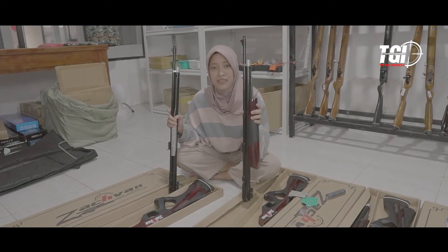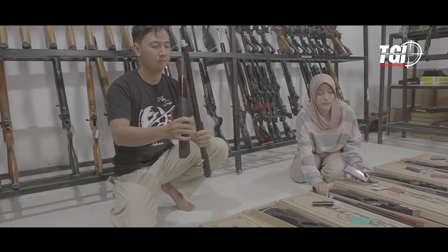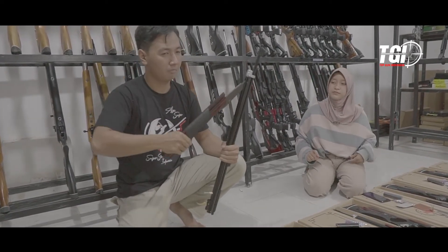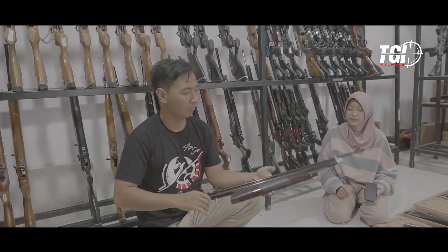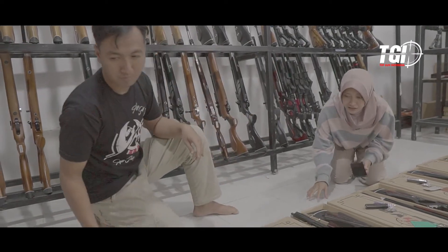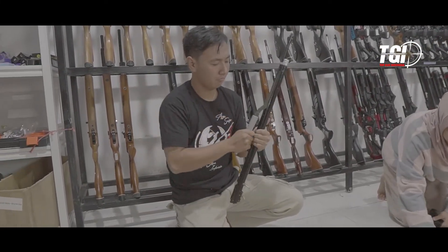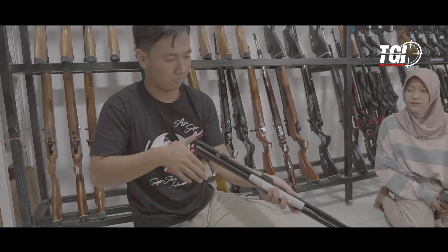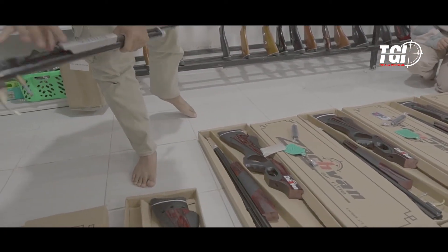Terserah mau pilih Zafan chrome, Zafan pomping, atau Zafan hitam yang ada di sebelah sini. Langsung saja sekarang kita akan mengetes serapannya satu per satu, dan kita akan dibantu oleh mas teknisi. Kita panggil dulu mas teknisinya. Langsung saja sekarang kita akan mengetesi atau mencoba uji kelayakan dari senapannya, dan kali ini kita dibantu oleh mas teknisi. Langsung saja mas, dicoba satu-satu. Untuk unit yang pertama aman, tidak ada kebocoran. Dan lanjut ke unit yang kedua yang pomping.